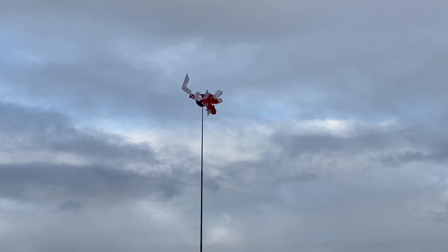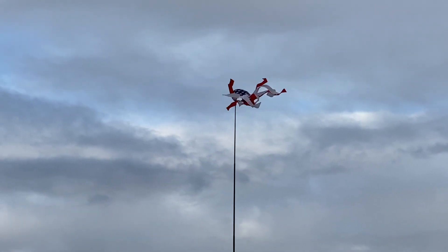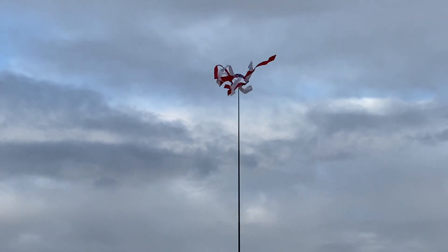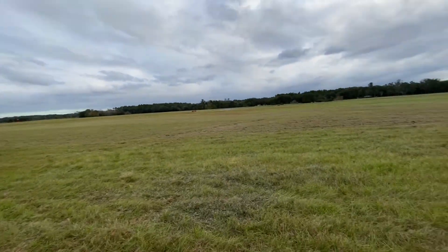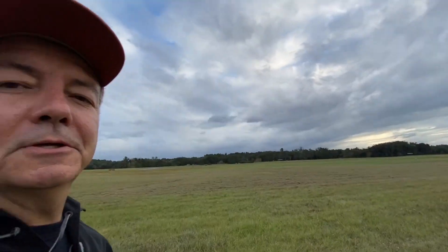We're here early at Suwannee fly-in in Live Oak, Florida. It's just a little too windy to go flying yet, so let's talk about something I've been wanting to talk about for a long time.